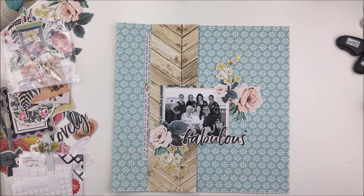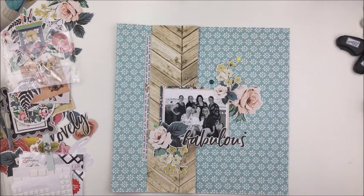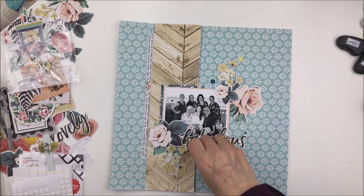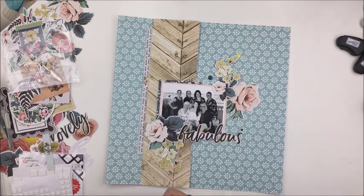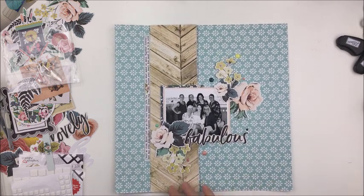Make sure you hop over to the Scrapbook Nerd friends group on Facebook and join in the online crop. I will leave links in the description box below. Thank you so much for joining us and for watching my video today — I hope to see you another time. Stay tuned for some still shots at the end of the video where you can see some close-ups of the layout. Thanks so much, guys, and I'll see you another time. Bye bye.